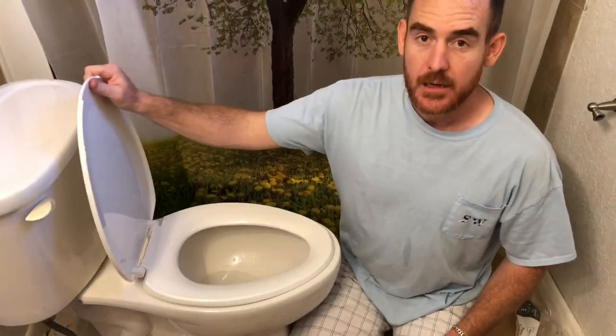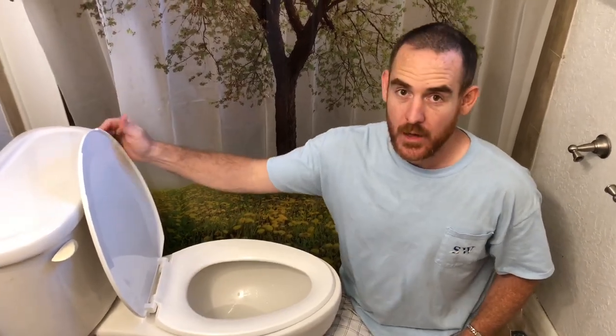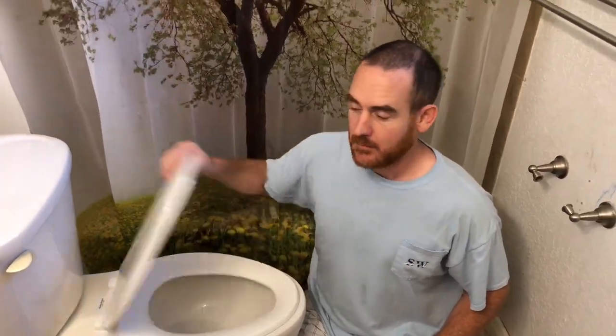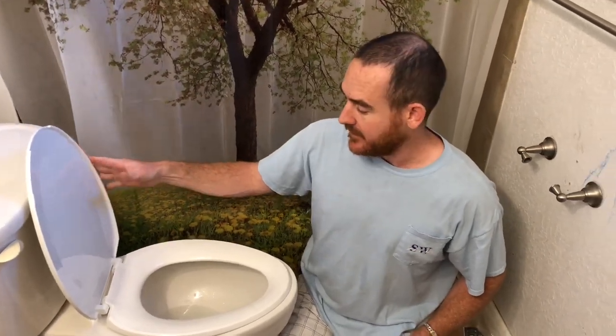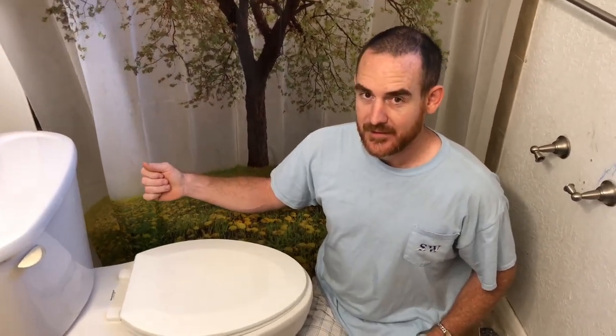Really appreciate it — God bless you guys, have a good one. Before we end, I may put a link in the description where you can get your very own toilet seat on Amazon, including one that won't slam. Maybe I'll do two different links depending on whether you like to slam it or not. Thanks guys, have a good one!